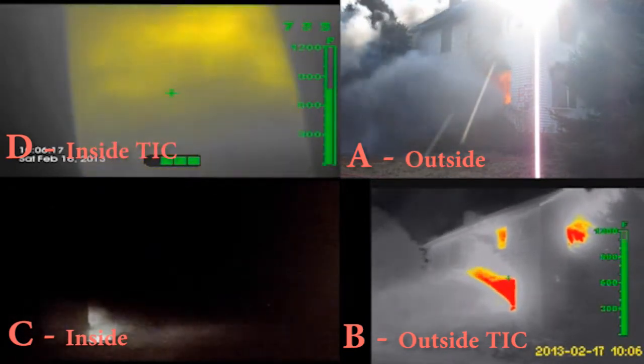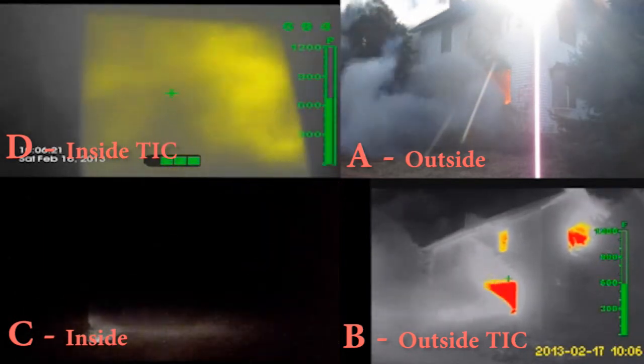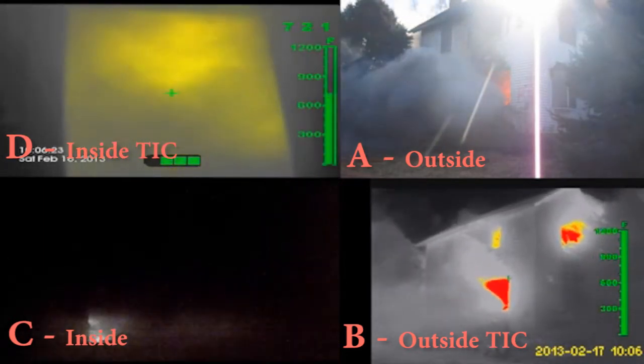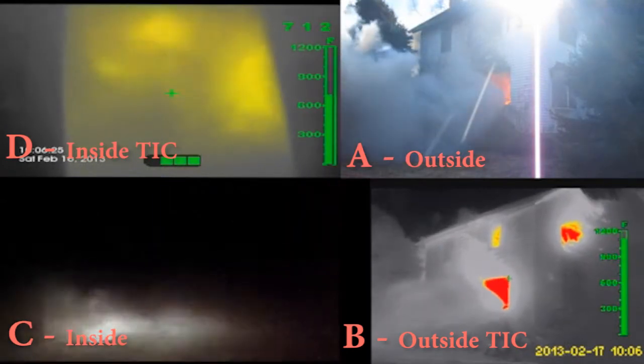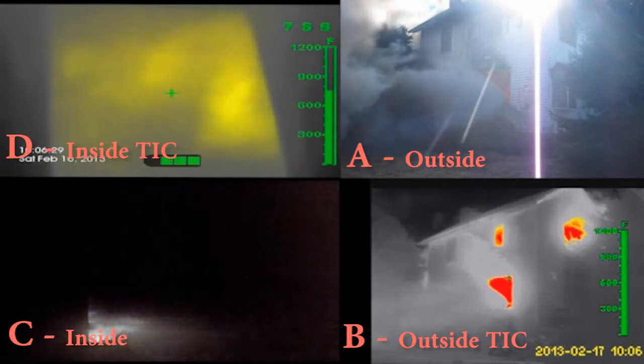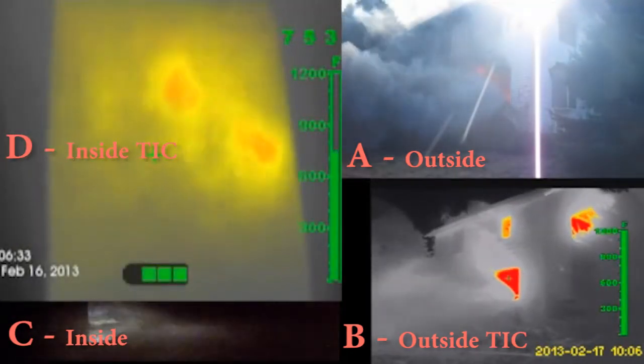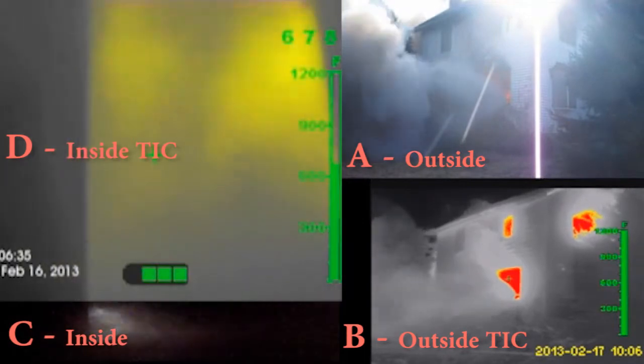HydroVent was used against a 12 to 15 mile an hour wind. HydroVent is meant to be put directly into or as close to the room of origin from the outside and left unmanned. With the inside thermal imaging camera view, notice the reduction in heat and the large amounts of smoke and heat being quickly removed.